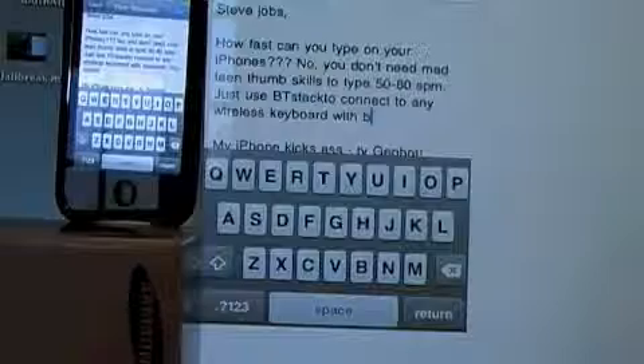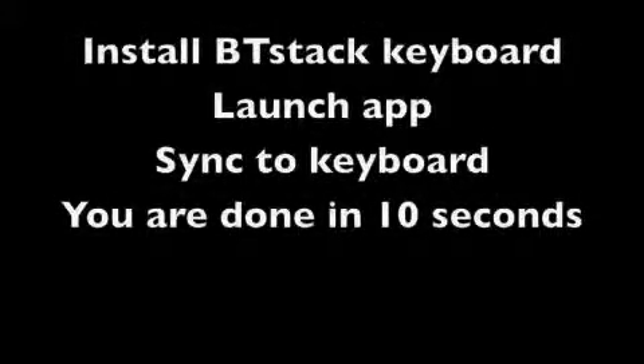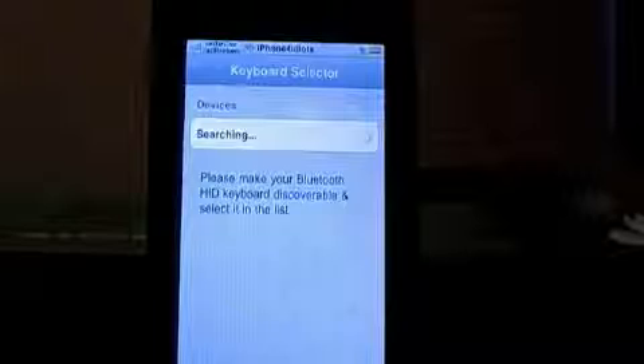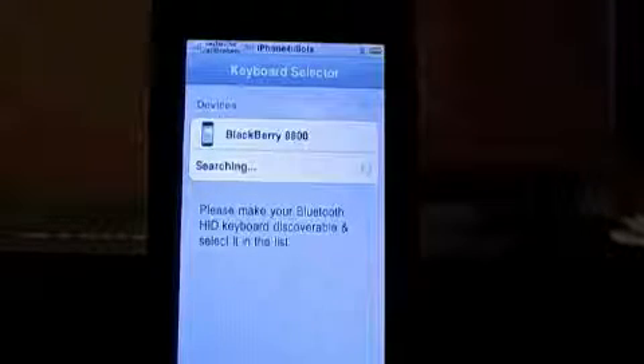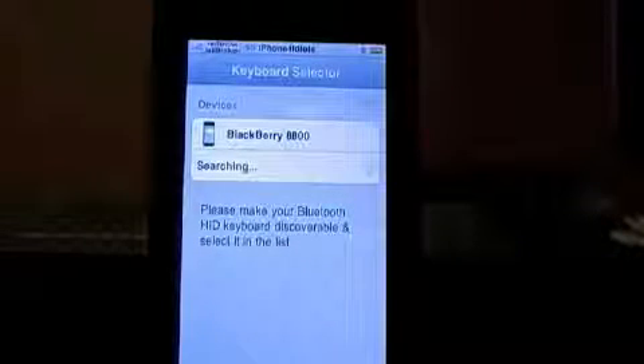So we're going to show you how you can type 80 words on the screen. Once you launch the keyboard, it will search for your Bluetooth devices, and usually it doesn't take very long to find them. I'm in an office, so it might find a couple of keyboards, who knows.